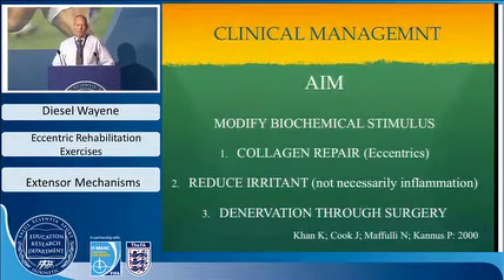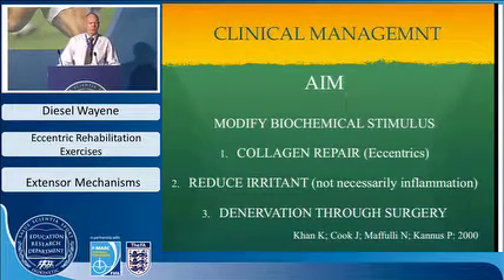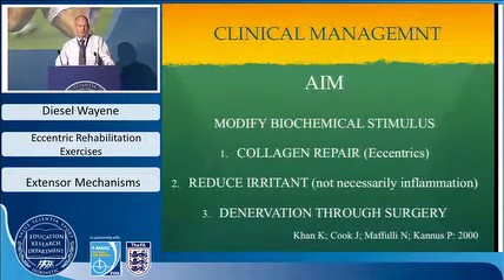The aim is to modify the biochemical stimulus. One approach is repairing or improving collagen state through surgery or eccentric training. Another is reducing the irritant — not necessarily inflammatory, but substances like glutamate — using chemicals that may reduce it. Denervation through surgery is a technique used often; in footballers, reducing pain allows them to proceed with exercise. This was outlined in 2000 by Khan, Cook, Maffulli, and others.